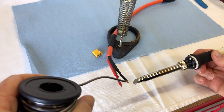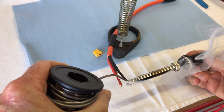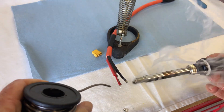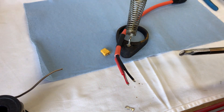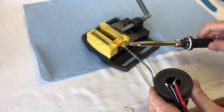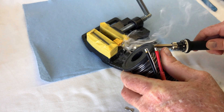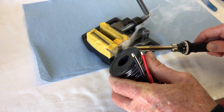We'll just tin the wires first. Get it nice and hot, get the solder flowing — beautiful. Tin this one, beautiful. Tin this one, beautiful. So all of those are tinned. We'll just solder onto the connector and get some solder flowing into them.